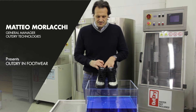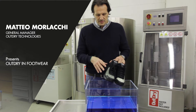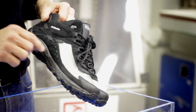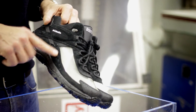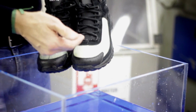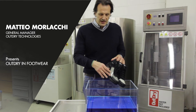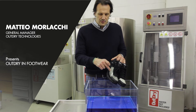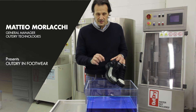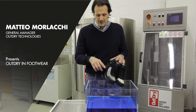To better explain how HowDry works, we have here one shoe made with a standard traditional technology, which is also called a bootie. With this technology, the membrane is combined together with the lining. The issue with this kind of construction is that water can penetrate between the upper and the membrane, which is combined with the lining in the bootie.